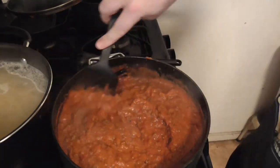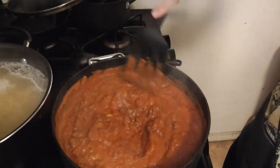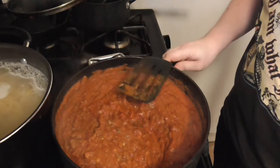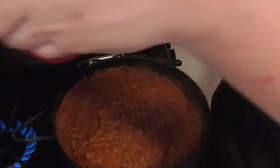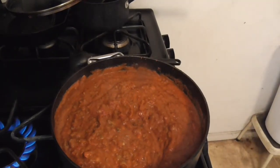As usual — me being the weird crazy person I am — I am actually going to be using two different pot holders for my noodles, pick them up and put them in this right now.